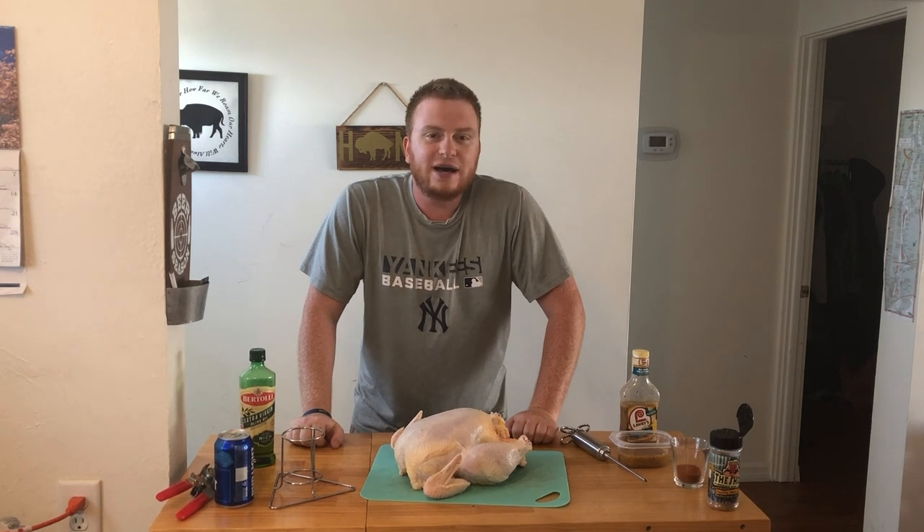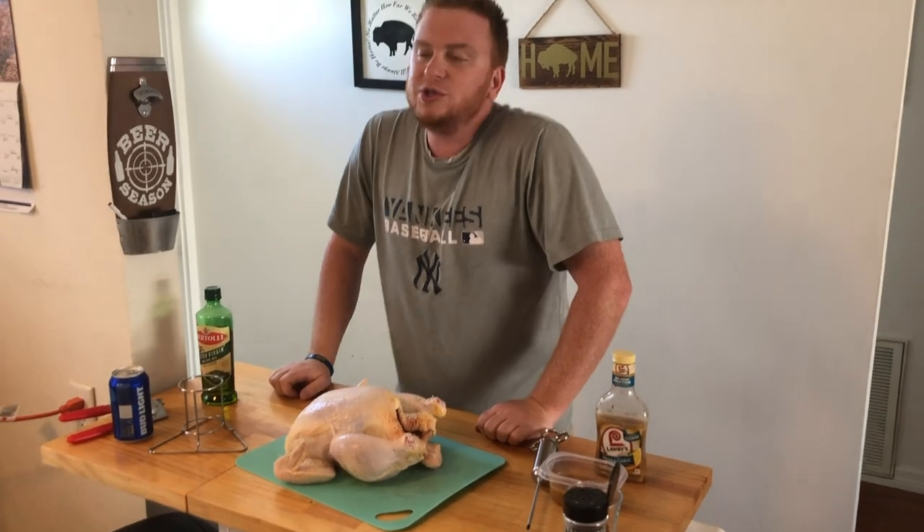Beer can chicken — can't live without it. Well, you could, but why would you want to? So we're going to jump right in here.